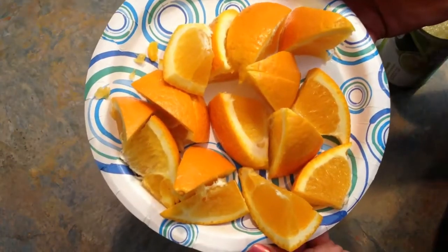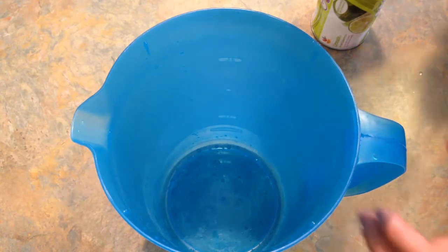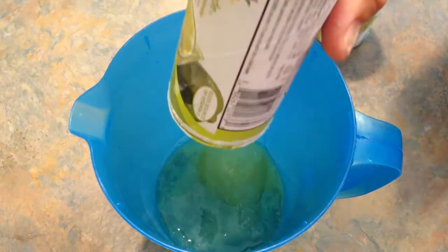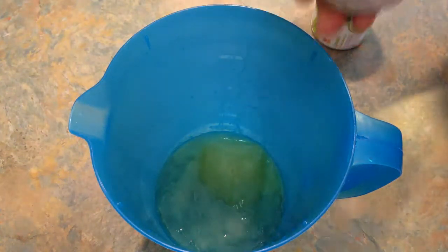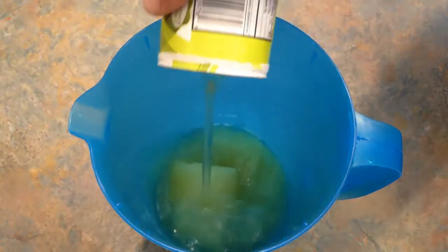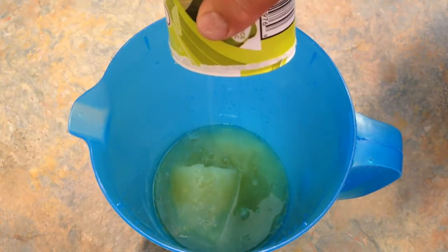We have a navel orange here. Start off by pouring the two containers of limeade into a one-gallon pitcher. These are still partially frozen, but it's okay — they'll thaw out. Make sure you get every last drop.